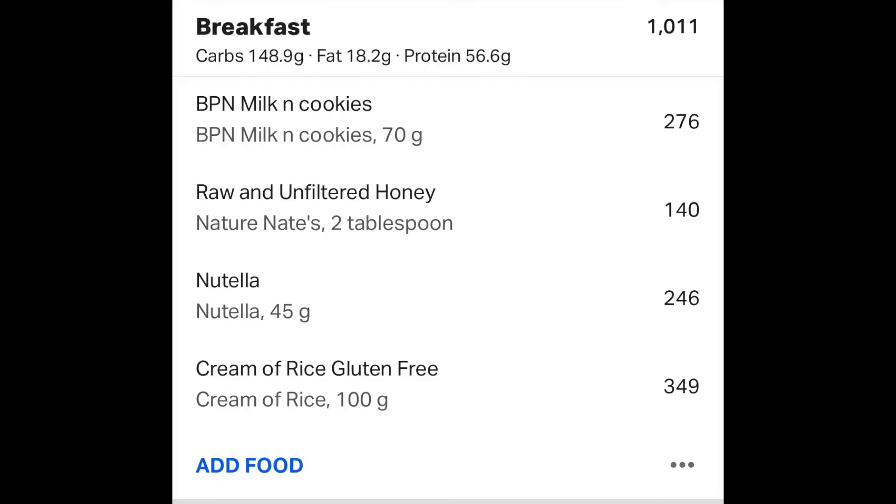This smoothie is 1,100 calories. It has 70 grams (two scoops) of whey protein and 100 grams of cream of rice — basically granulated rice, similar to oatmeal. It's pure carbohydrates, really dense in calories, and has no fiber so it won't fill you up and digests easily. That's key when you're trying to eat 5,000 calories in a day.